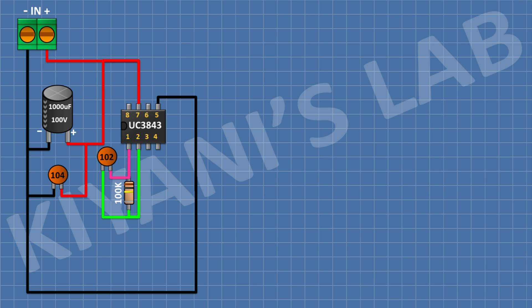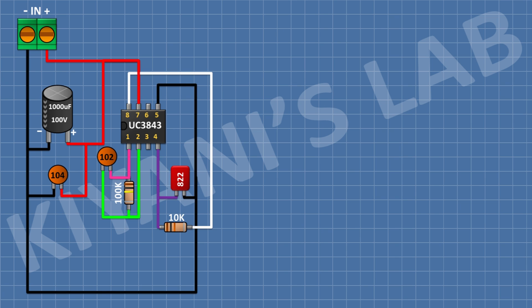After that, I'm gonna connect a 10k resistor and connect its one pin to pin number 8 of the IC and its other pin to pin number 4 of the IC. After that, I'm gonna connect an 8.2nF capacitor and connect its one pin to pin number 4 of the IC and its other pin to ground.